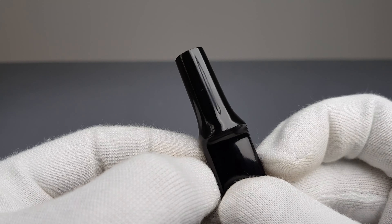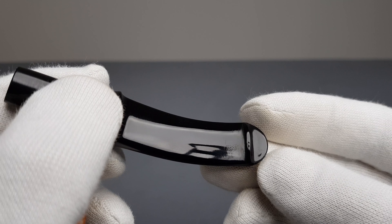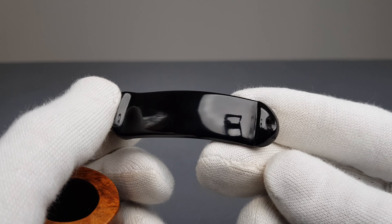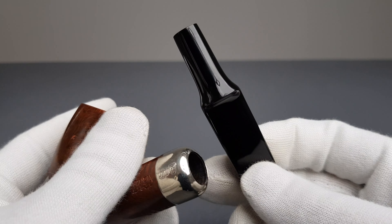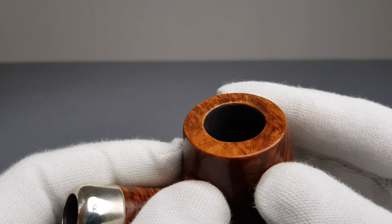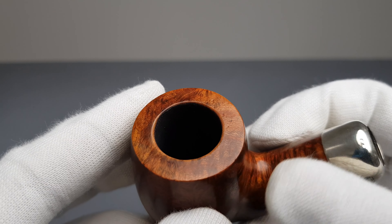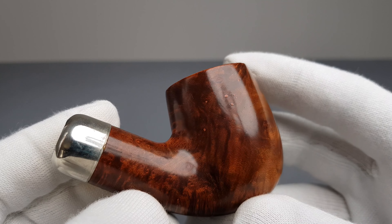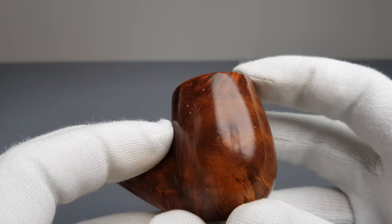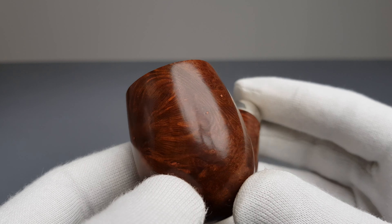9mm balkanite saddle stem with army mount and a pillib. No white dot on it. Moving on to the rim, we have thicker walls, flat rim, smooth natural finish in darker stain with some small surface factory fills.